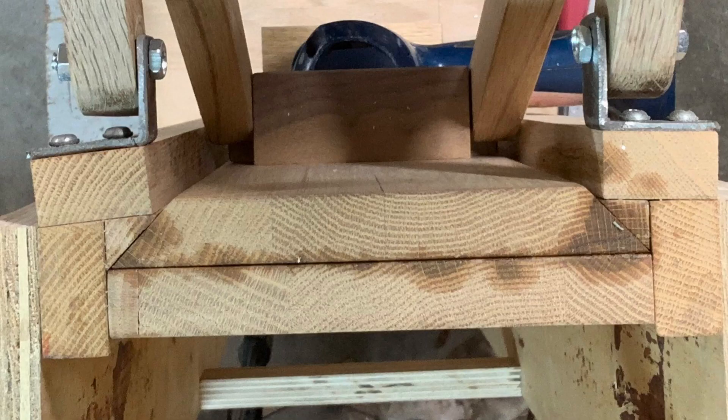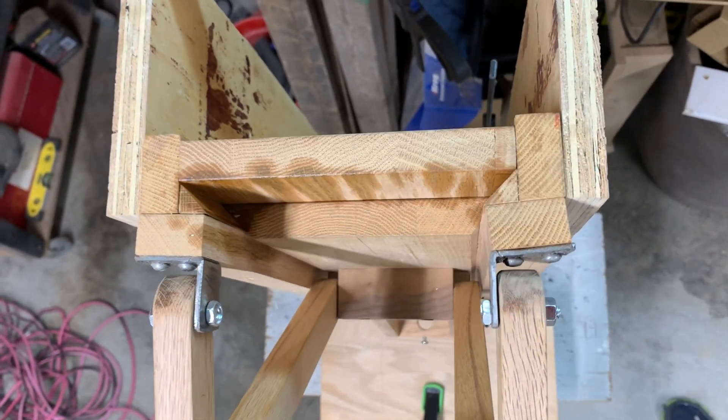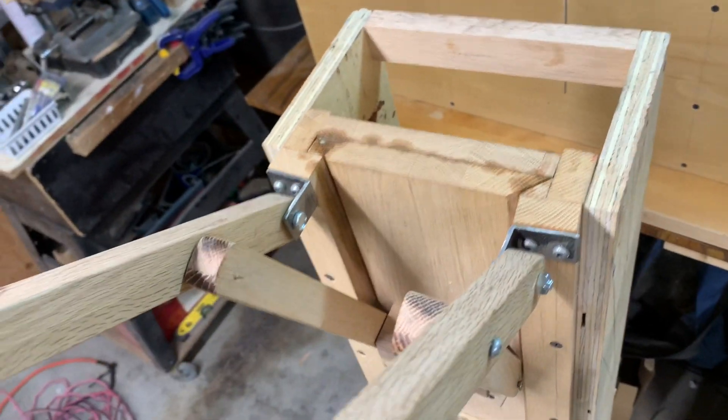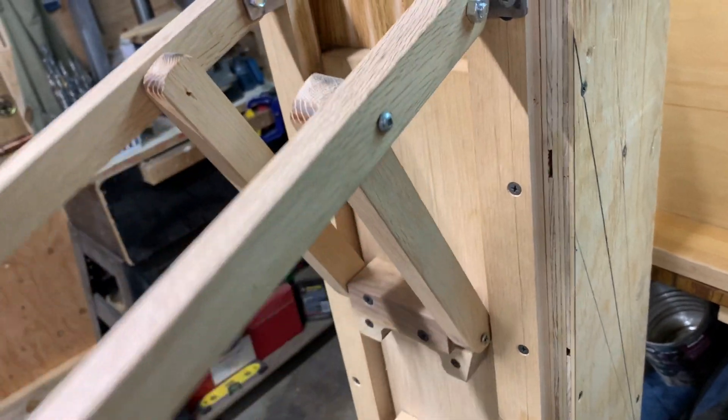Now that dovetail slide is not my idea. I found that on Matthias Wendel's site — excellent site if you ever want to check it out, his channel is amazing. And I added a little bit of oil in between the two plates just to make sure we get a good slide.